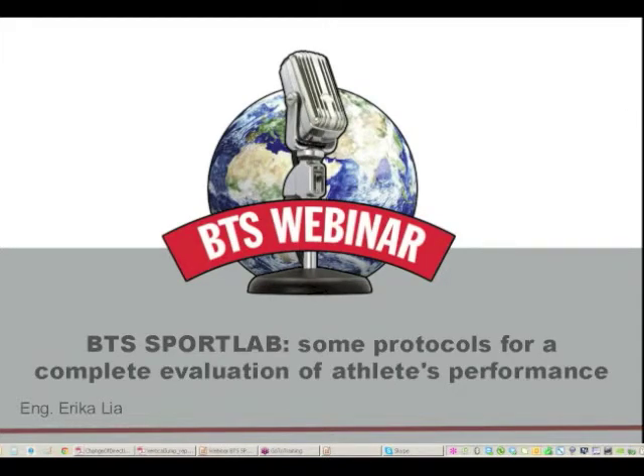Good morning, I'm Erika Lia and today I'm going to introduce you to two different protocols which aim to completely evaluate athletes' performance. We will discuss about jump performance evaluation and the change of direction evaluation.